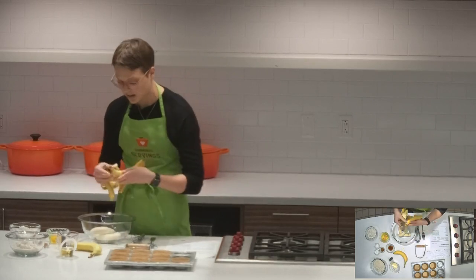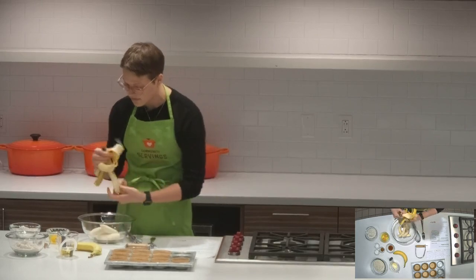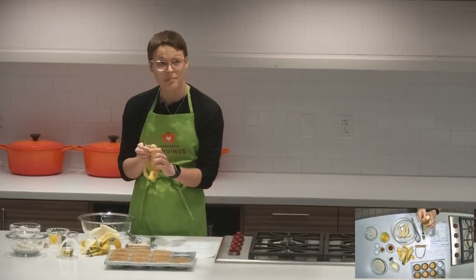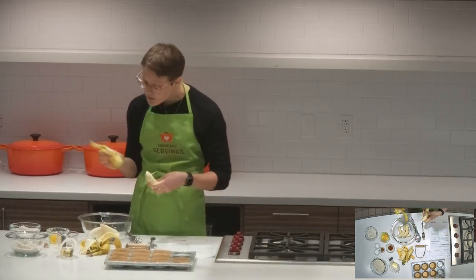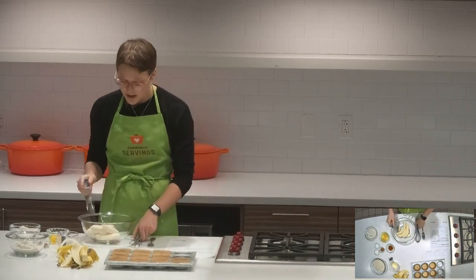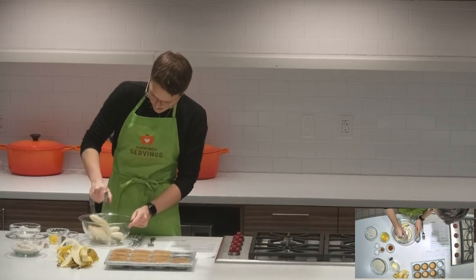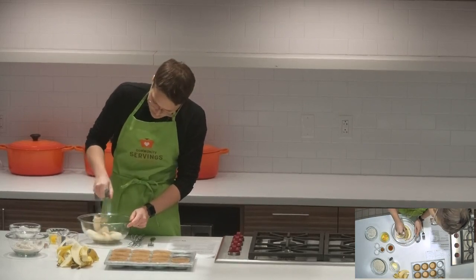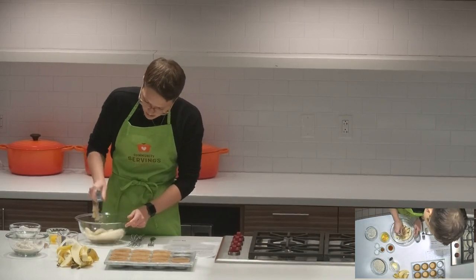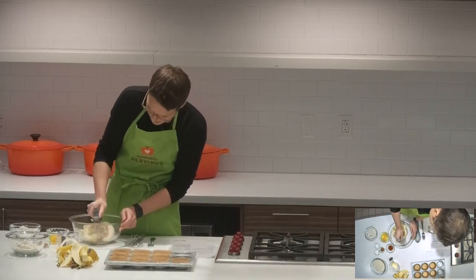So I'm just going to mash these bananas here. You can use a fork for that or any kind of masher you might have. It's nice to use bananas that have some browning on them. You can even use ones that are a bit bruised or maybe discounted at the store — it can really be a nice budget recipe. Another alternative is to use bananas that have been frozen if you've got a stockpile going.